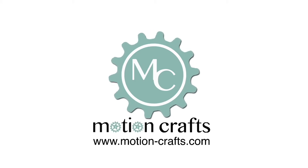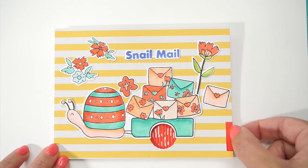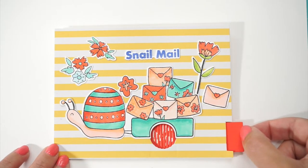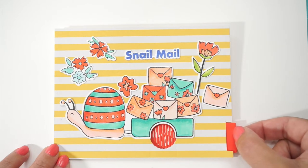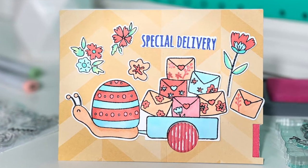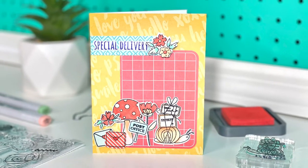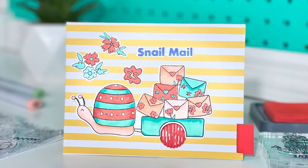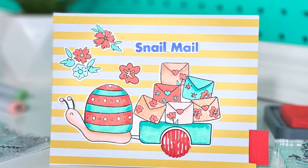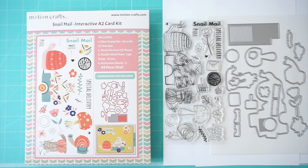Hello everyone, this is Luciana with MotionCraft. Today we have a brand new animation stamp set and die cut combo that is so cute, and it's called Snail Mail. What I love about this kit is all the different stamps and dies that you get — you can create different scenes and different projects with it, like a mini coloring book, or use it with or without the animation wheel. It's a lot of fun to mix and match.